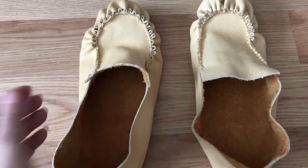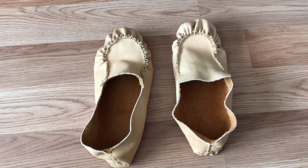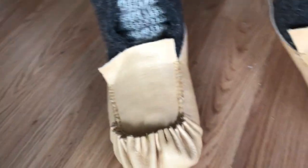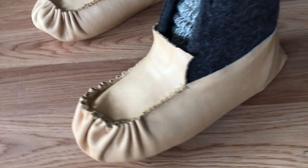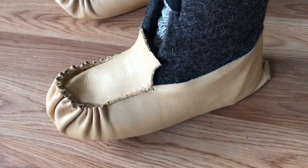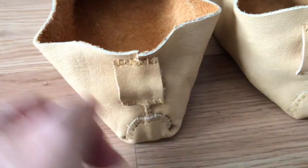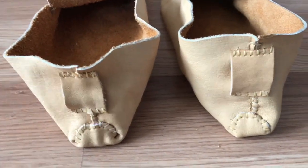I've got both lowers on the booties and they look pretty good. I just have to put the loops on the back and then I can start on the uppers. I've put the little ties on the back of the moccasins — I'm not sure what they're called — and now I'm on to the uppers.